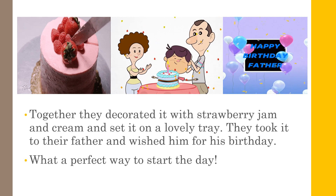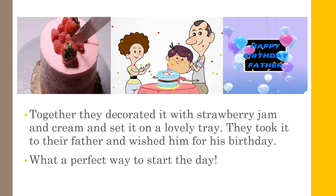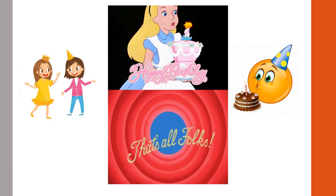So that is how these girls, Nida and Shifa, made their father's birthday perfectly special.